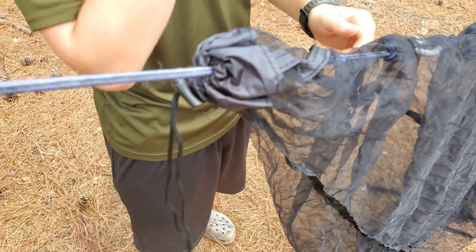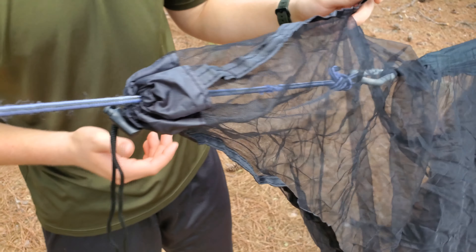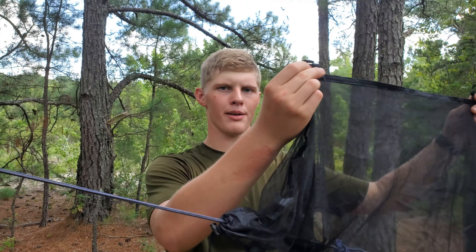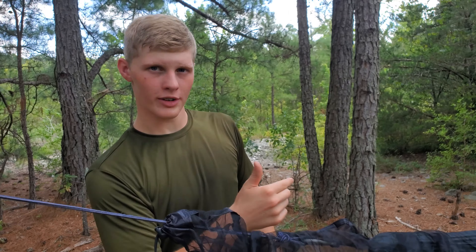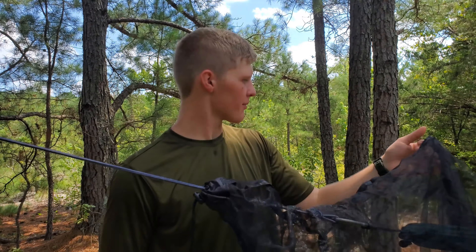So we're going to head on down to the other end and do the same thing. You can do this a few different ways. What we're going to be doing is running a ridge line up top and hooking this on. Another way you can do it is run a ridge line through this thing, so you can use the bag that's provided in order to hang that pouch up.